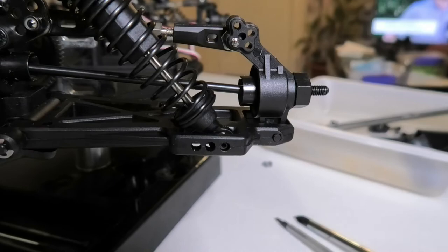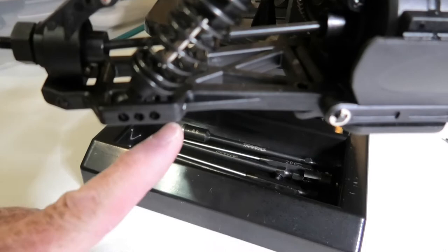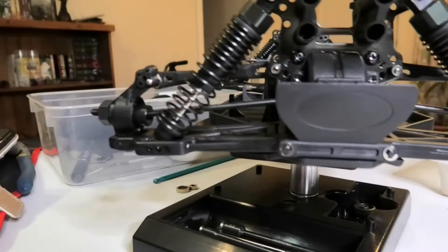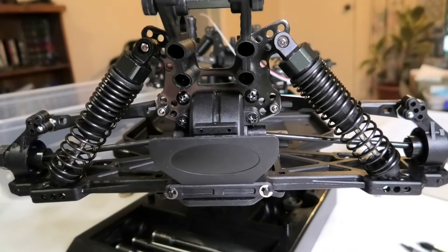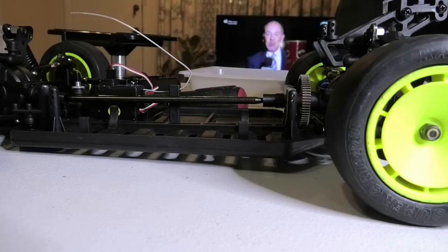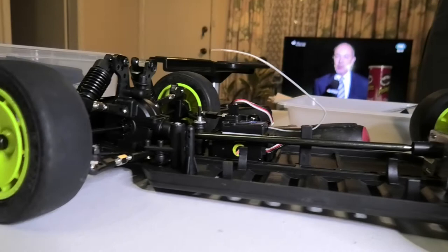I've now done the front and rear shocks. I've adjusted the position to the outside holes of the rear shocks — they were previously on the inside holes. Those swing arms are looking fairly straight, so I'll now put some wheels on and see what it's like sitting on its wheels.